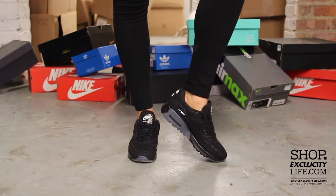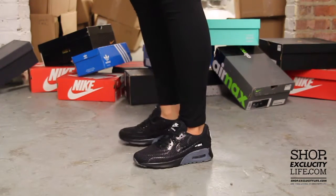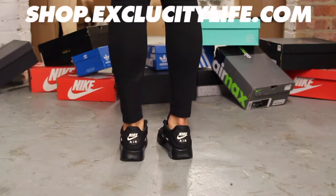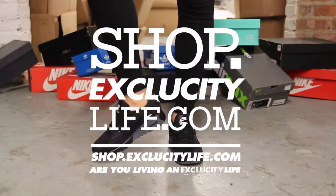All right ladies, this is what the Air Max 90 Ultra Breathe looks like on feet. For more information on how to purchase these shoes and our locations in the Montreal and Toronto area, you can visit us at shop.exclusidilife.com.